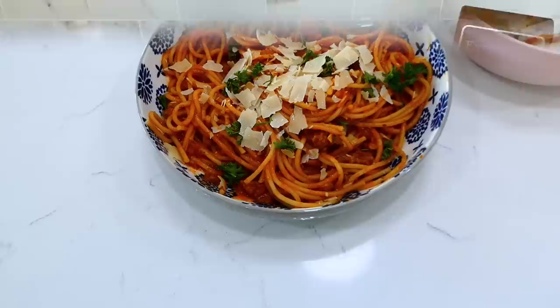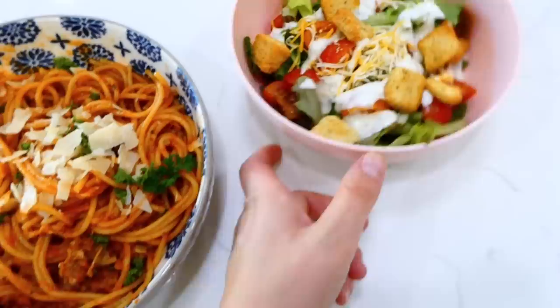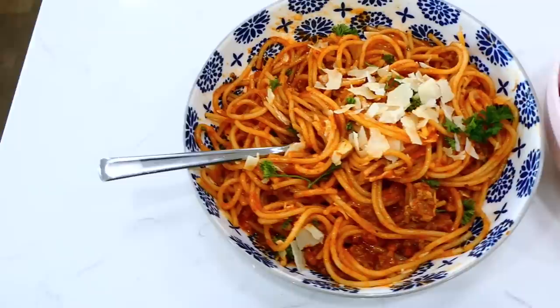We like to top our bowls of spaghetti with parmesan cheese, and I sprinkled the top with a little bit of fresh parsley — mainly to make it look pretty, but this has so much great flavor. I served it alongside a side salad with spring mix, tomatoes, cheese, and croutons with ranch dressing.